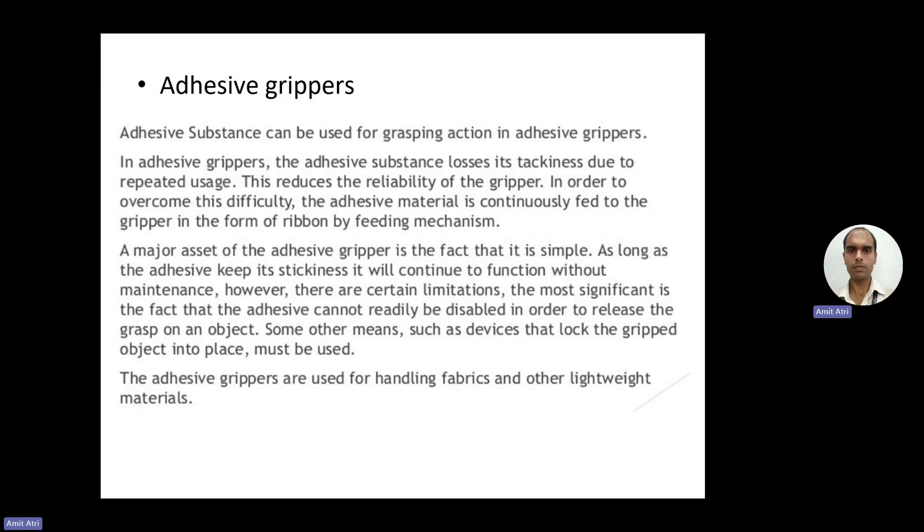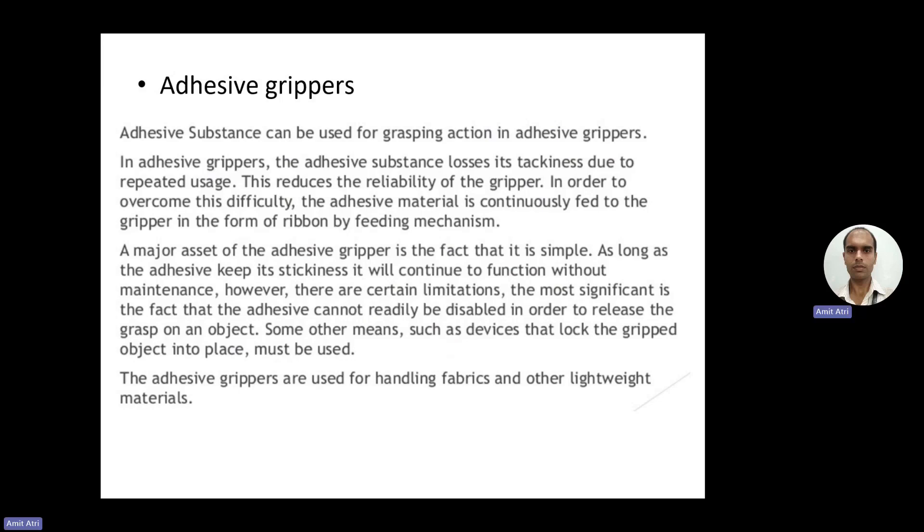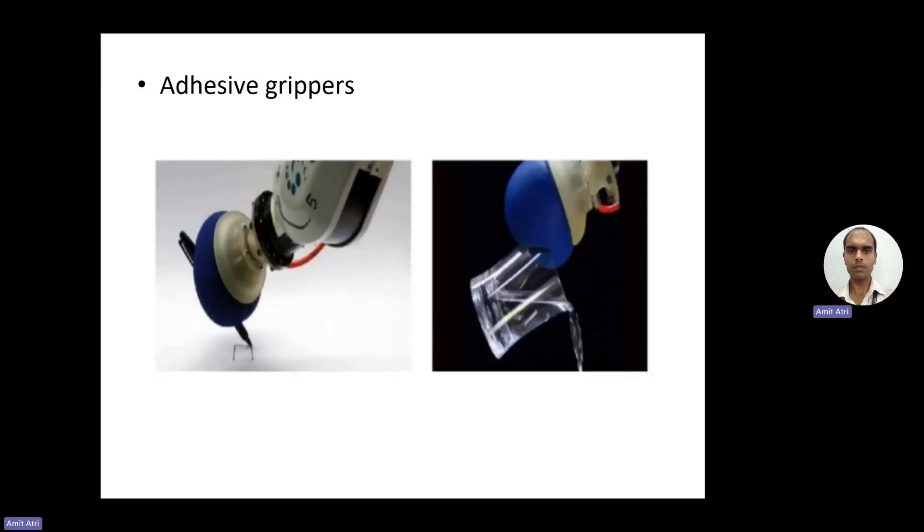However, there are certain limitations. The most significant is that the adhesive cannot be disabled on demand to release the grasp of an object — unlike an electromagnet, which can be demagnetized as required, the adhesiveness cannot be immediately removed at will. Some other means, such as devices that lock the gripped object into place, must be used. Adhesive grippers are used for handling fabrics, plastics, and other lightweight materials.